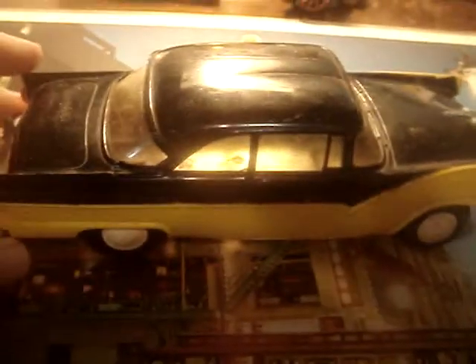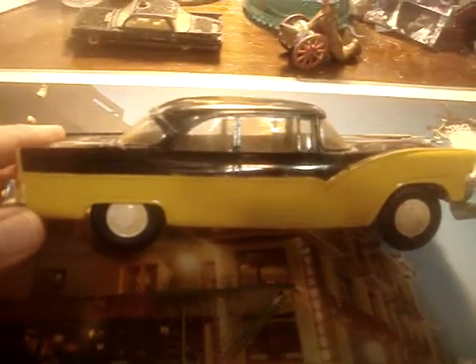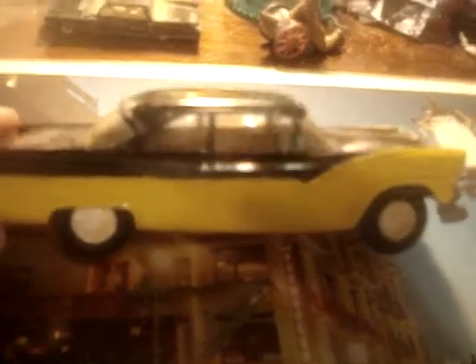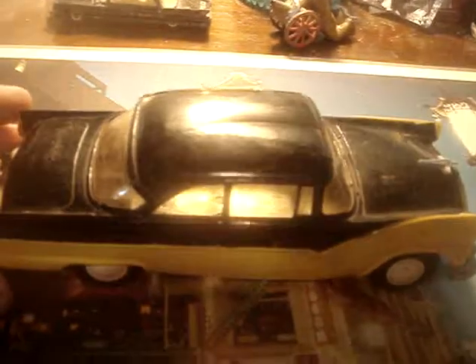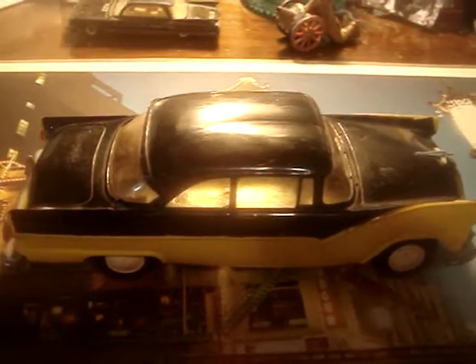I like mid-50s Fords and that's why I got this. I just like their styling and the looks. They sold so many units in '56, although Chevy beat them once again in sales. But this is a very good looking Ford from the mid-50s. Thanks for viewing.